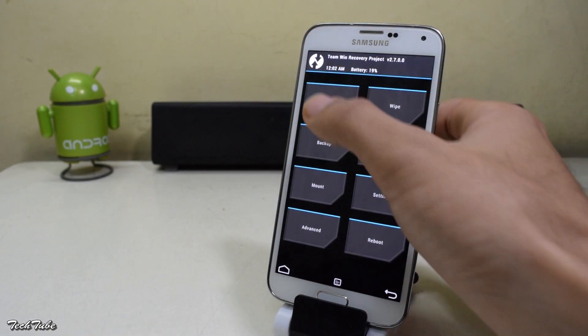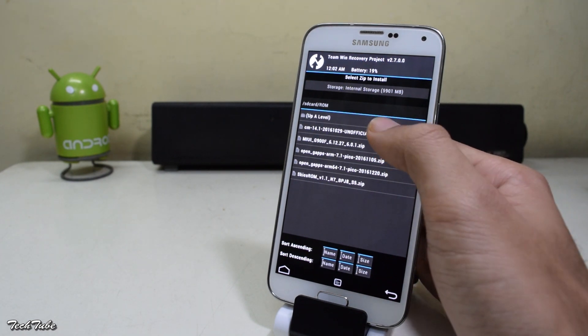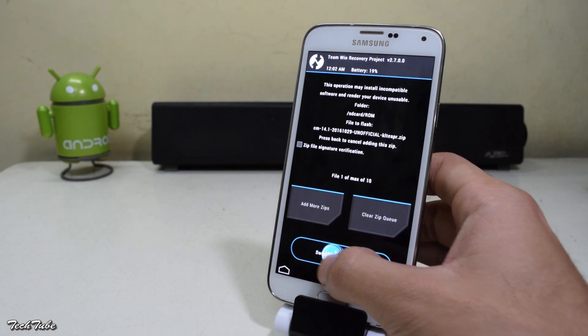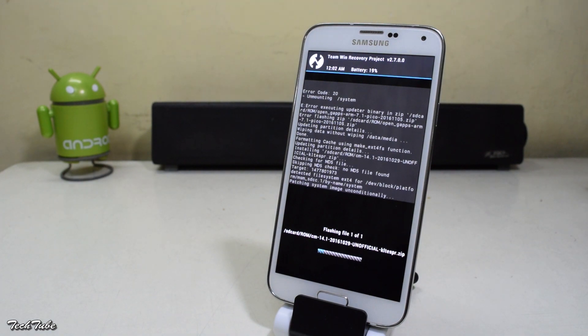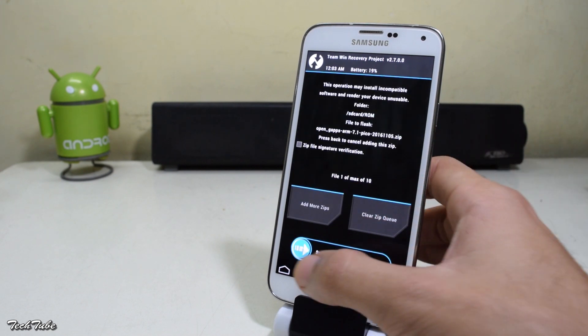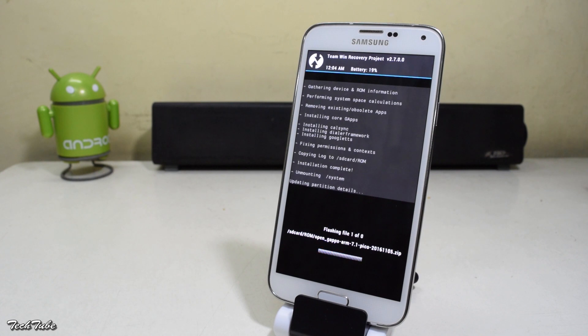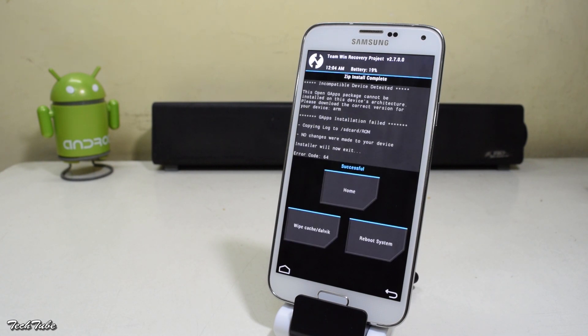Now head to install, go to the folder where the ROM was saved. Select it and swipe to confirm flash. Once done, similarly flash the Google Apps. Just wait for the installation to finish — it might take a couple of minutes.